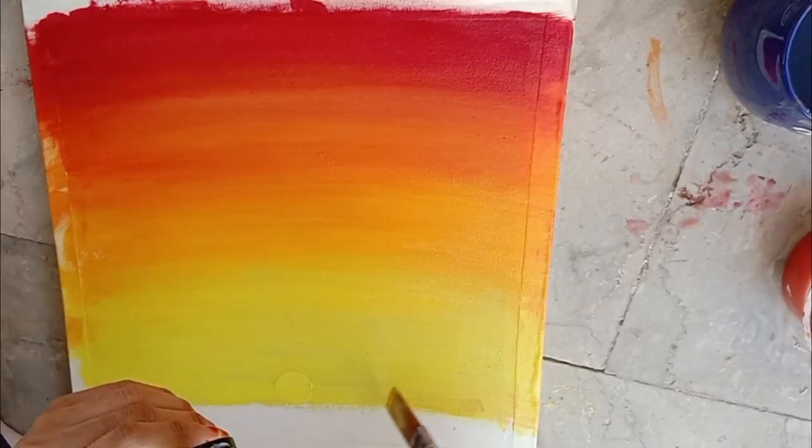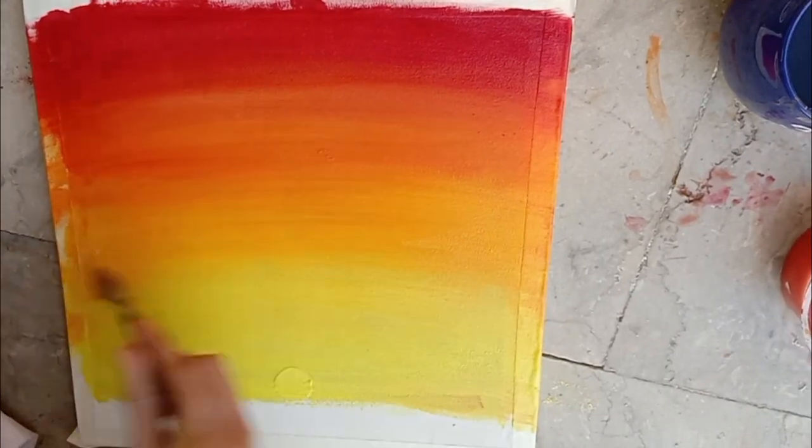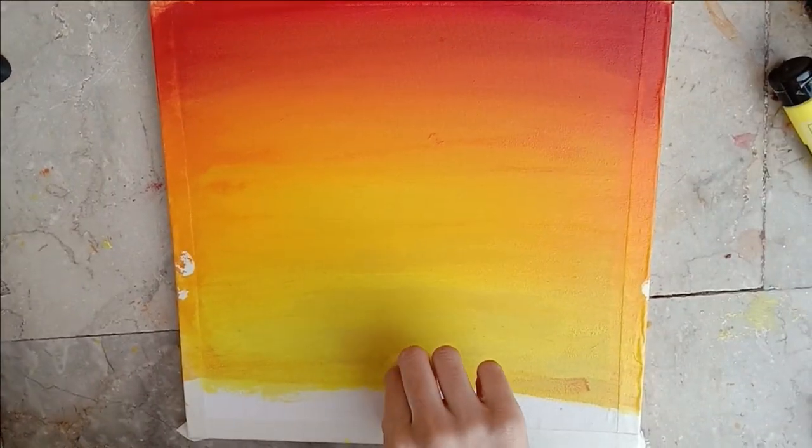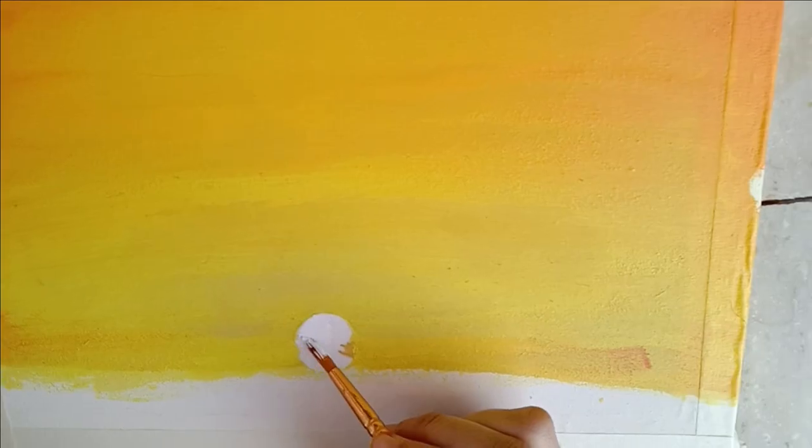Start blending from the lighter color and then move towards the darker color. Then we will just take that tape off and fill that circle with titanium white.